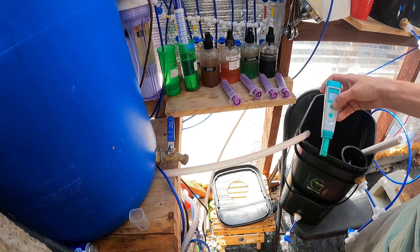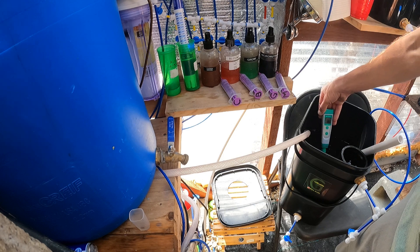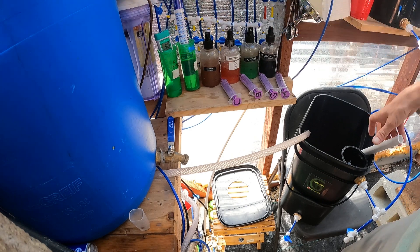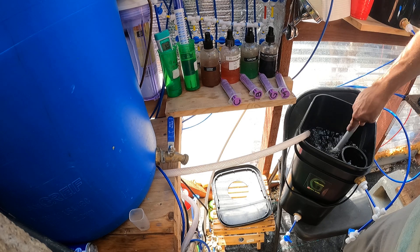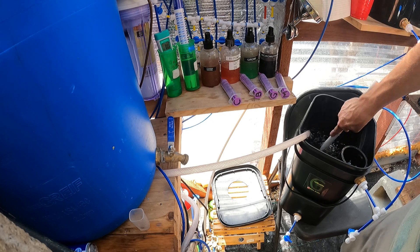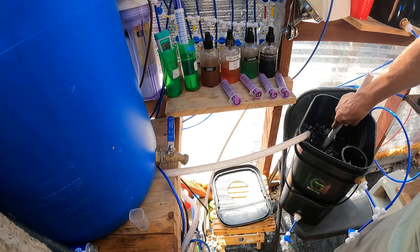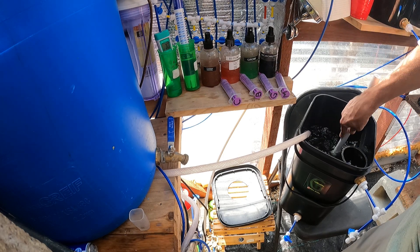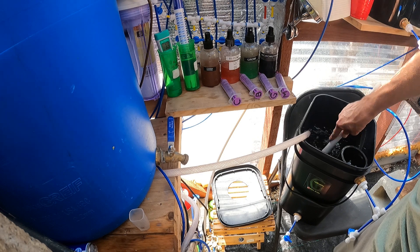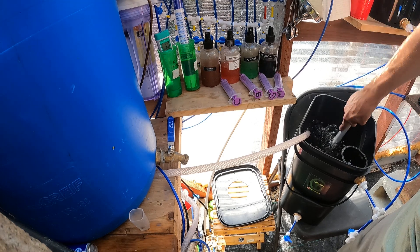I recommend you get a pH meter and keep it calibrated. Right now I'm at 5.6 and it's going to stay right about there — it may go down to 5.5. For these tomatoes, I want to be between 5.5 and 6.5, so I'm not going to need to do any adjusting. The pH of the RO water is around 6.5, so adding the nutrients lowered it down to 5.5, and I didn't have to do any adjusting. But always check and adjust your pH.